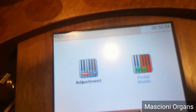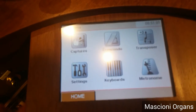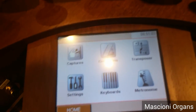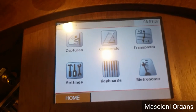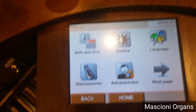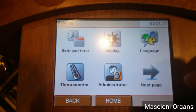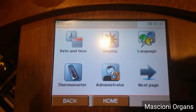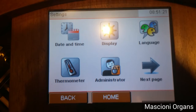And here you go inside this menu, which is now not active on this system because it was not configured to be used. Of course, you have a metronome. And there is a general menu for settings where you can change the language of the menu, the display brightness and so on.